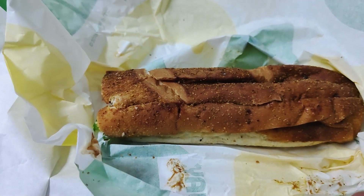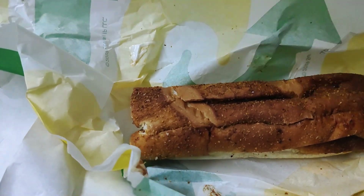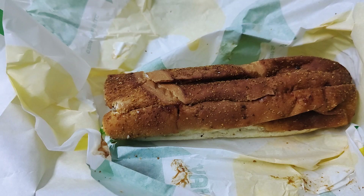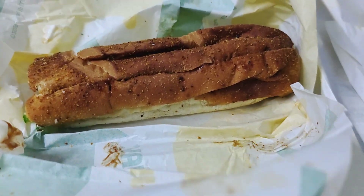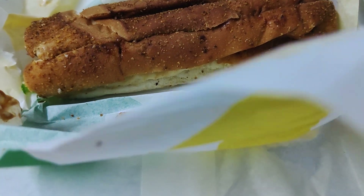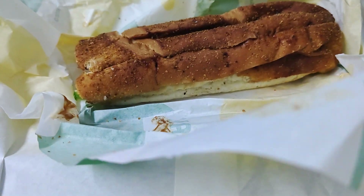Hey guys, welcome back to the food review. This time we have Subway — it's been a very long time since I've had Subway. I noticed they've got brand new menus. This is the Great American Barbecue something — let me check — Great American Barbecue sandwiches.